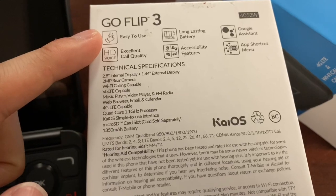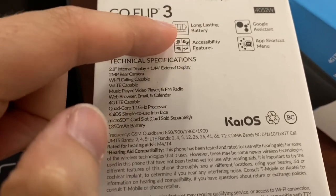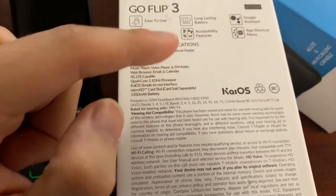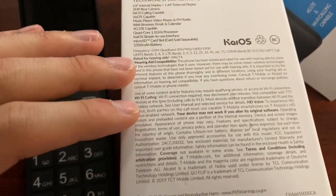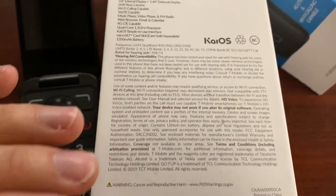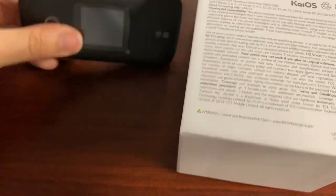Key selling points Alcatel and T-Mobile highlight: easy to use, HD voice, long-lasting battery, Google Assistant, app shortcut menus, accessibility features, hearing aid compatible, and Wi-Fi calling. A well-rounded feature set for a basic device.